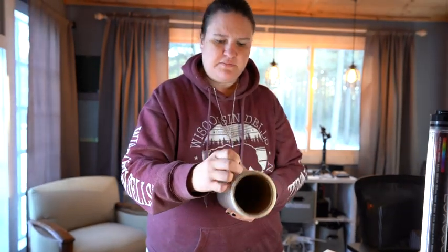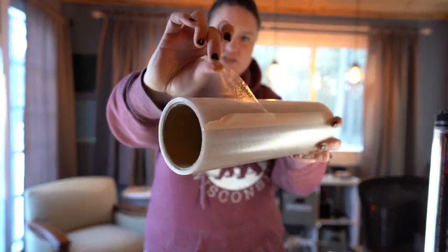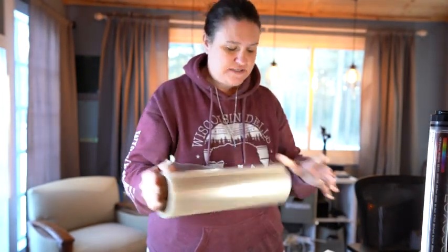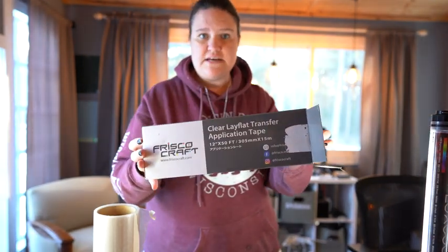I thought it would spin off, but it's just your transfer tape — like this — and it goes on your project so smoothly. You can use it several times for one project. This again is the Frisco Craft Transfer Tape; it is absolutely amazing, my favorite transfer tape that I use all the time.